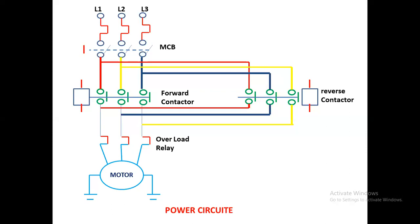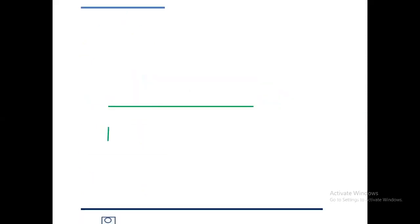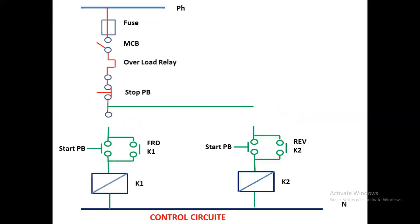An important thing to remember: when the forward contactor is running, the reverse contactor should stop. When the reverse contactor is running, the forward contactor should stop. In control techniques we use this interlocking technology only — when forward is running, reverse should stop, and when reverse is running, forward should stop. I will explain how this is done in the control circuit diagram.